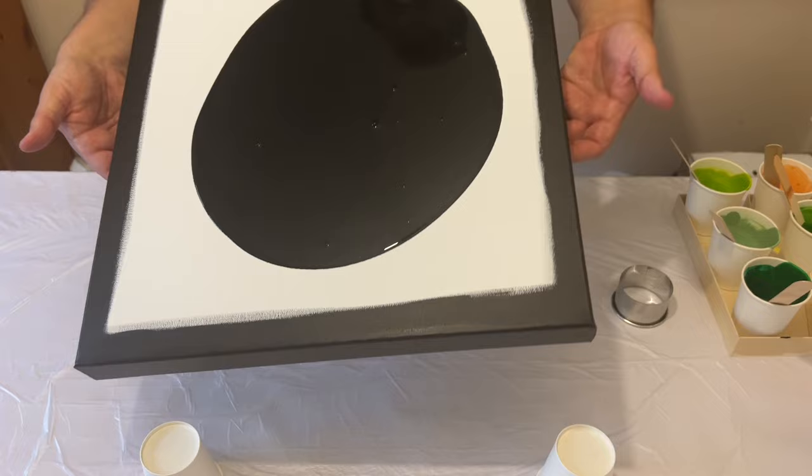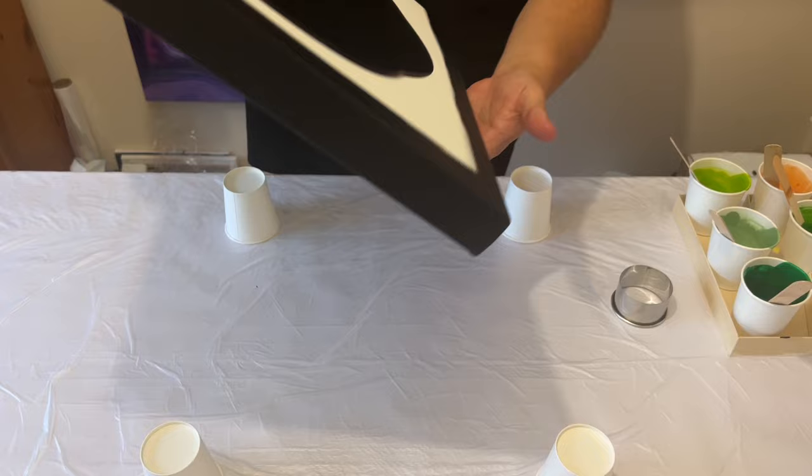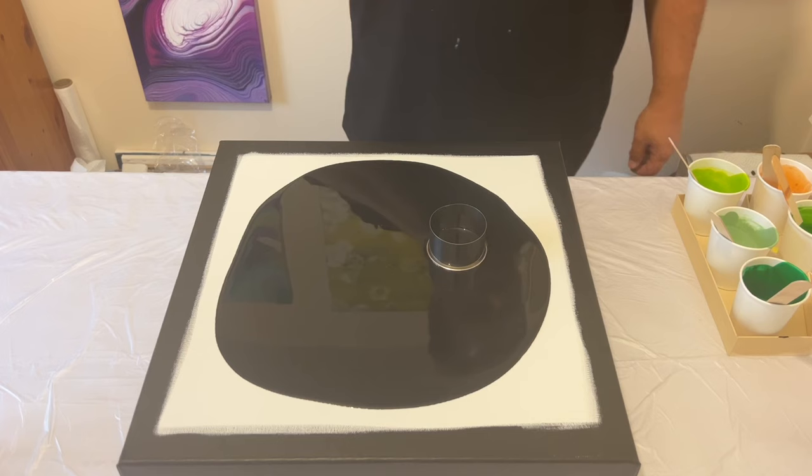I'm just spreading the black paint out on my base — I'm not fully covering the canvas because as I add paint onto the black it will increase the volume and enable me to push more of the paint across the full canvas. My black paint is mixed with Floetrol, a pouring medium — one part paint to three parts Floetrol — as are all of the colors in the color palette.